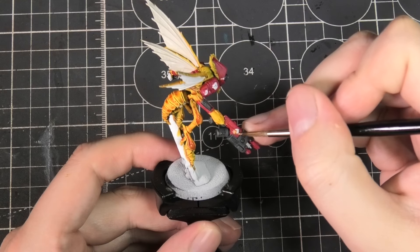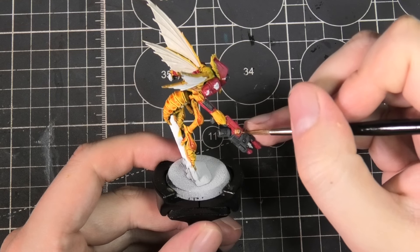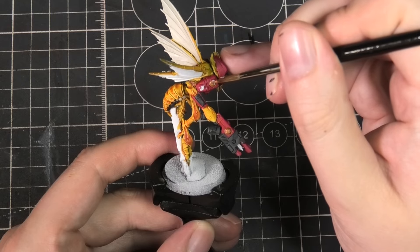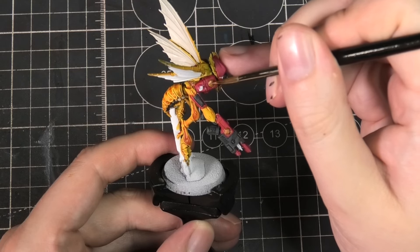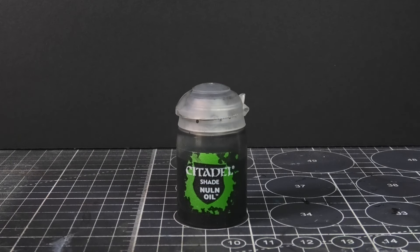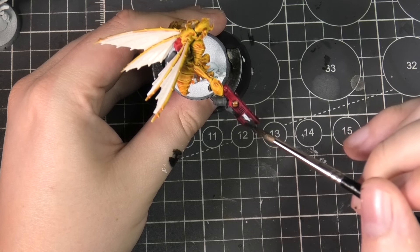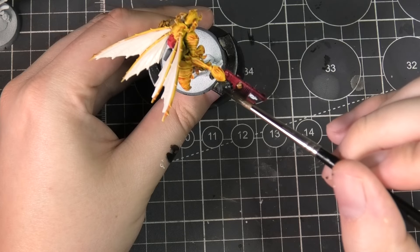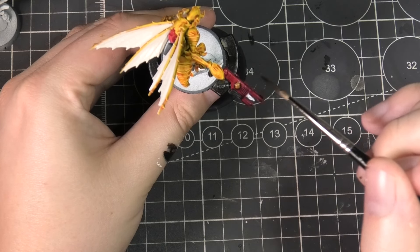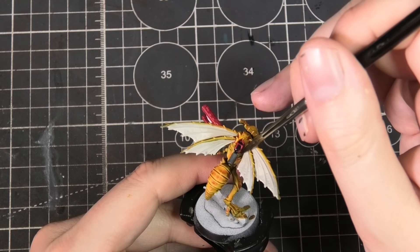Now I'm using Victorian Brass — this is my final accent color. I'm adding this to the Tau symbology on the guns and on those armored sections as well. Then I'm using Nuln Oil to shade these areas, which is going to darken that red to a very deep scarlet without it being too purple. I'm putting it on top of the contrast paint as well — because the red was a little patchy, this helps cover up some of those thinner areas.